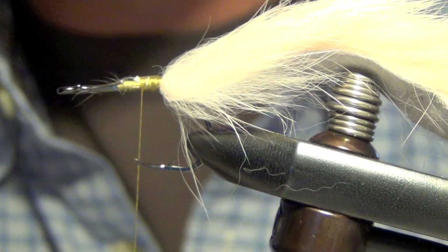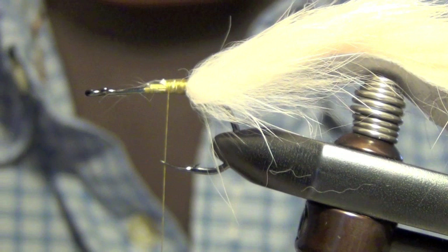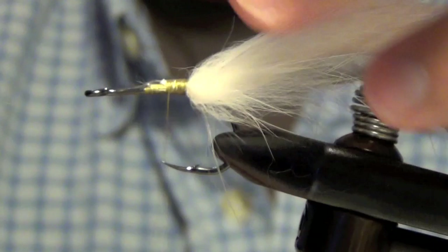Trim that out of there. The next thing we're going to do is we're going to take a thinner piece of rabbit in a different color. Here I'm going to use chartreuse. We're just going to make a real quick collar with it.